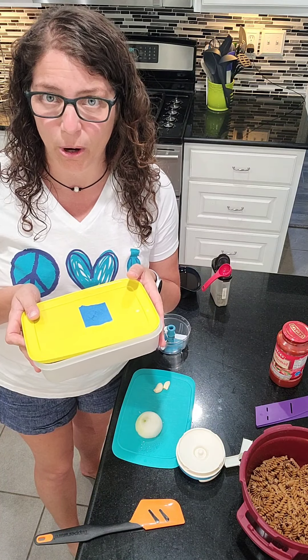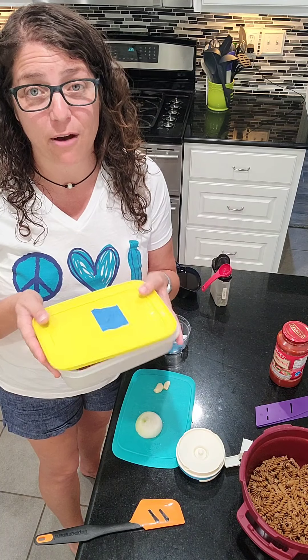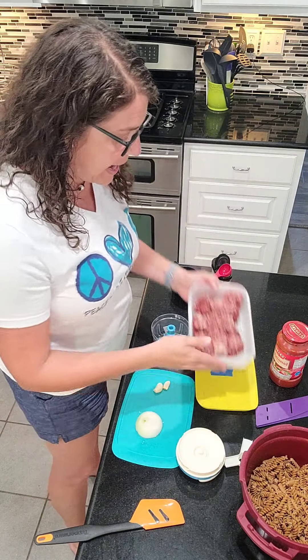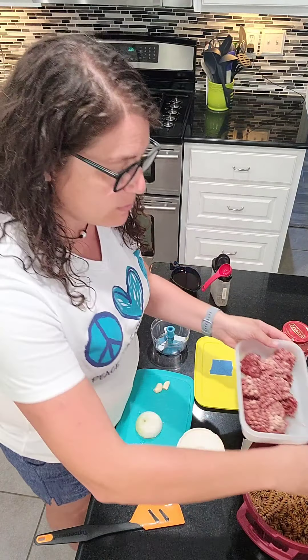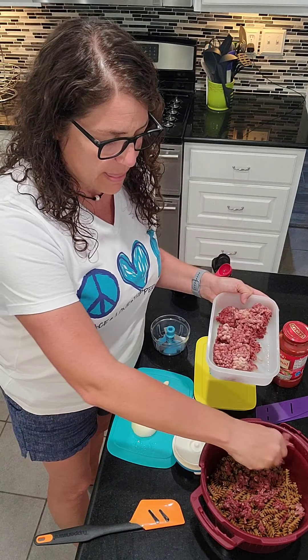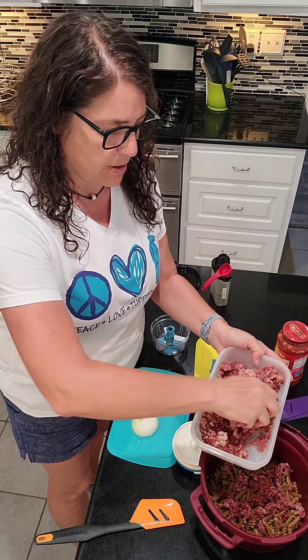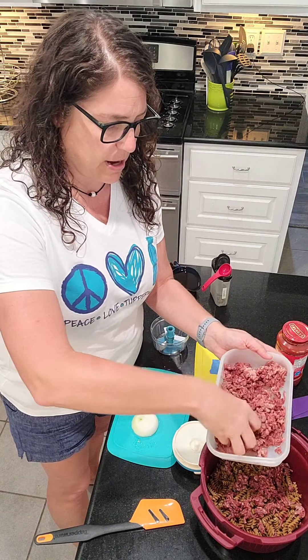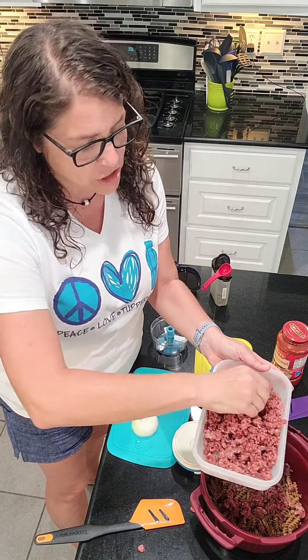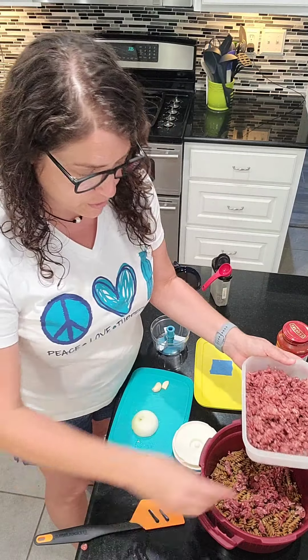Then I've got my hamburger. When I come home from the grocery store, I separate my hamburger out in little one-pound groupings and I freeze it in freezer mates. I'm going to crumble this up — it's already broken up so I'm crumbling it right here with my hands. It's coming apart really nice. I typically buy about 90% lean, totally up to your preferences. When you're making the foods yourself, you get to choose — that's pretty fly.